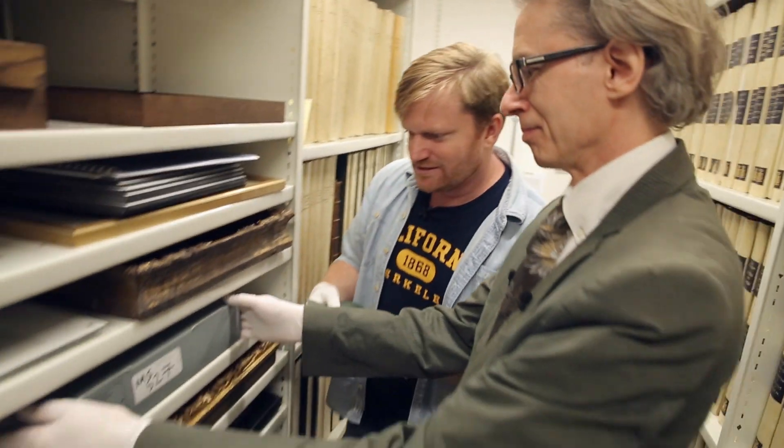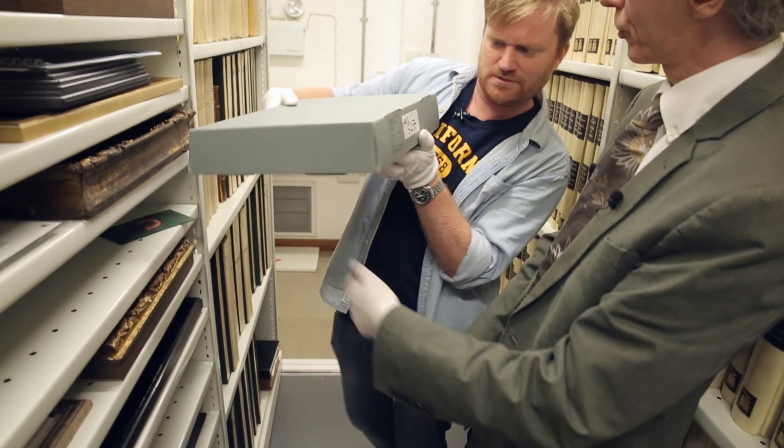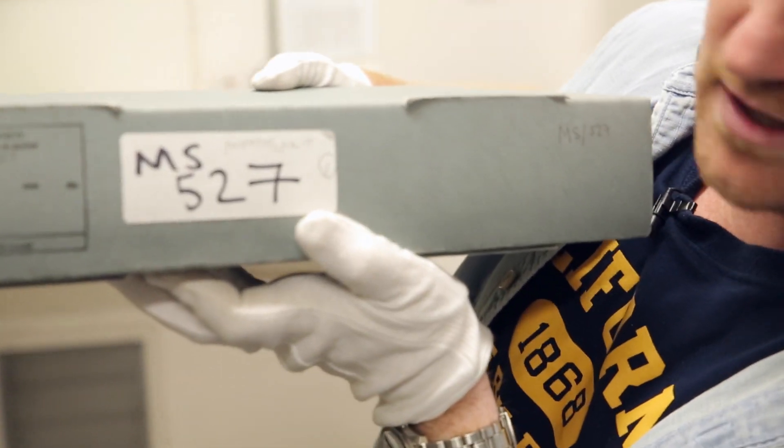Now we've got some letters and documents to go with this that helps flesh out the story. Here we go — this is box MS 527.